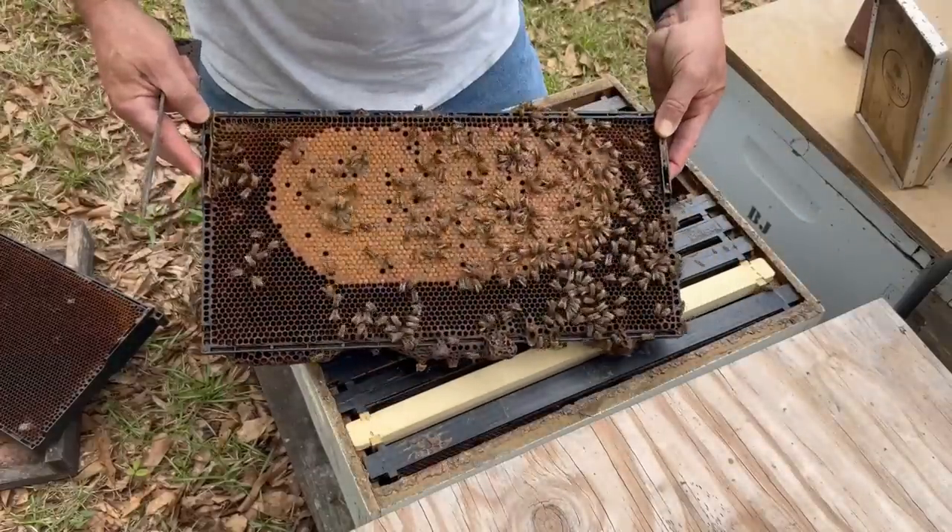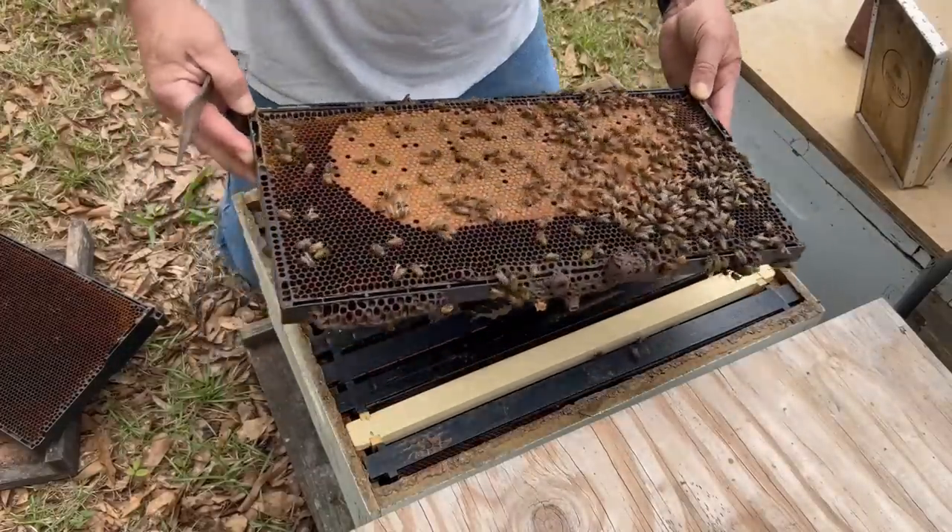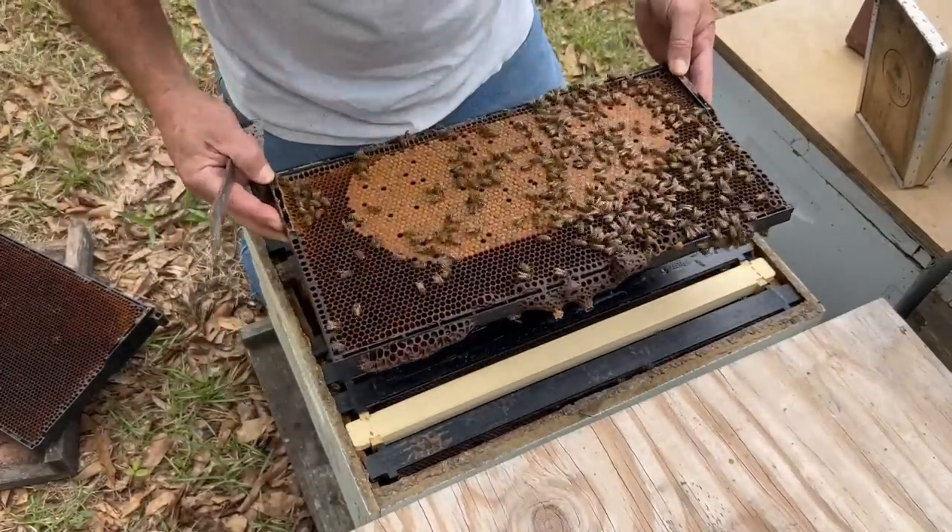On March 24th I came back and checked on them and all four splits were doing okay. They all had laying queens in there. I'll put a link to that video in the description as well. As you can see, I've stacked a few boxes on a couple of them and we've done a little bit to them since then. But I'd like to just go through them real quick and show you the progress, show you how they're doing now a few weeks later.